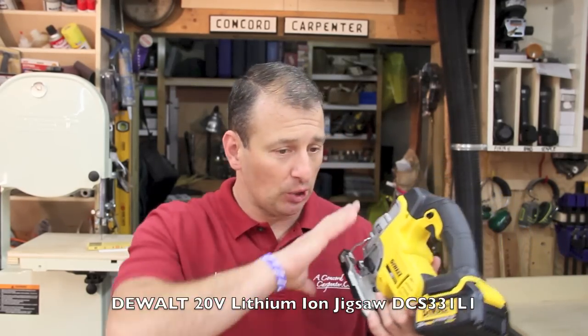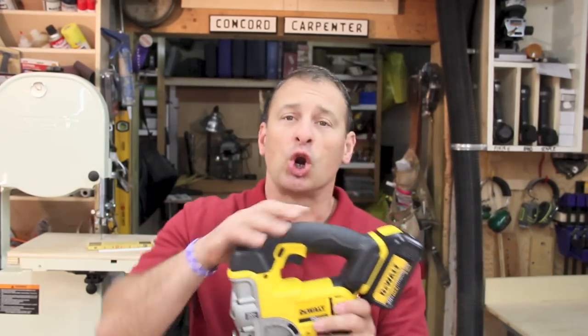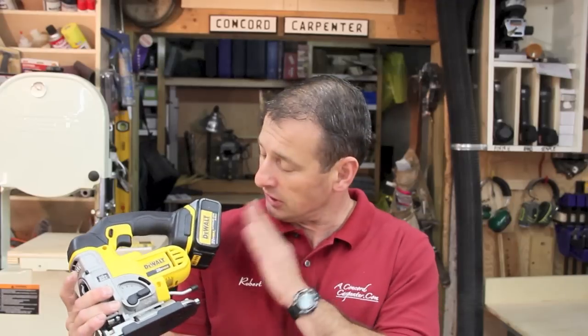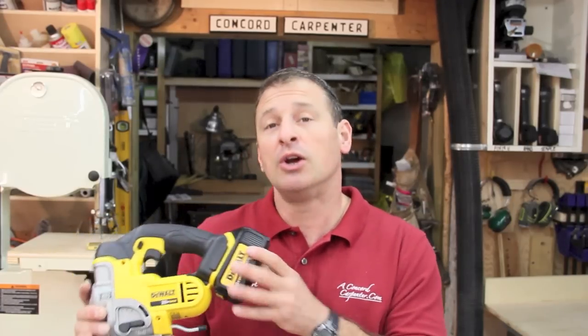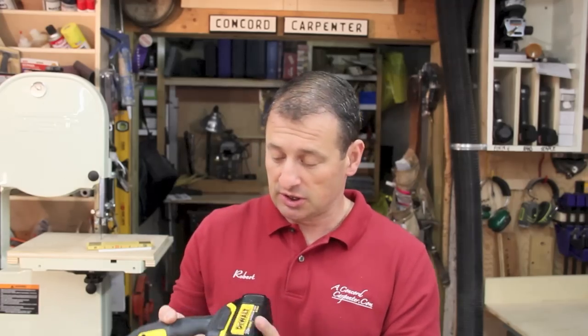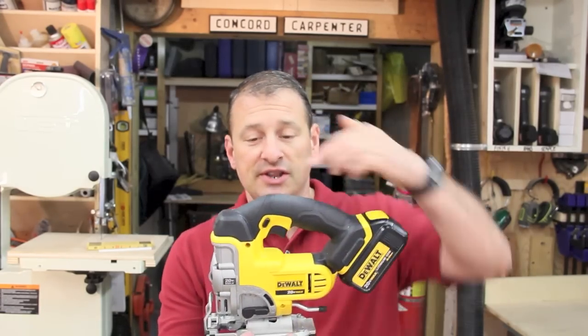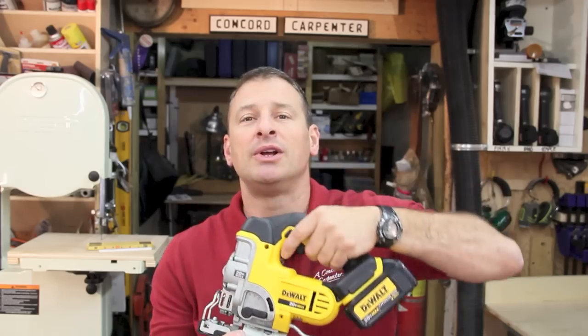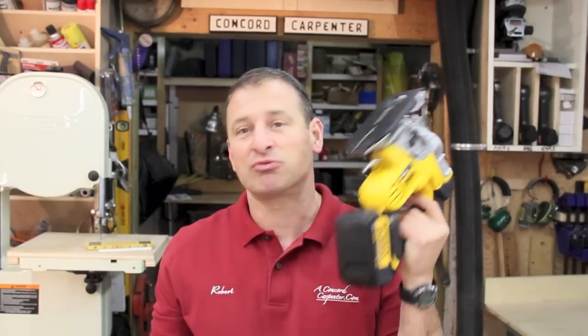DeWalt did a lot of things to improve ergonomics, run time, and everything else. Probably the most impressive thing about this jigsaw is the run time — the lithium-ion 20-volt 3-amp-hour battery is a really nice addition. And if you can see the grip here, how it angles — it's got an overmold grip. It's real comfortable to grab and real light to use.